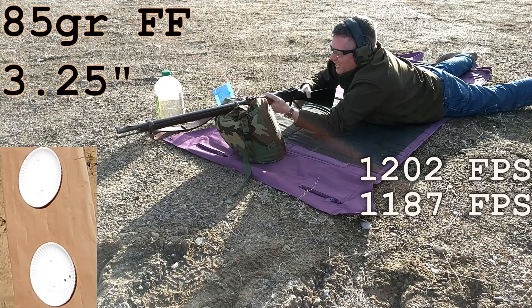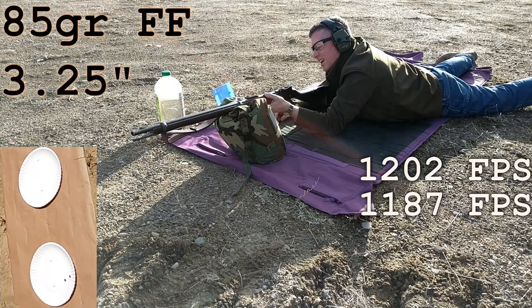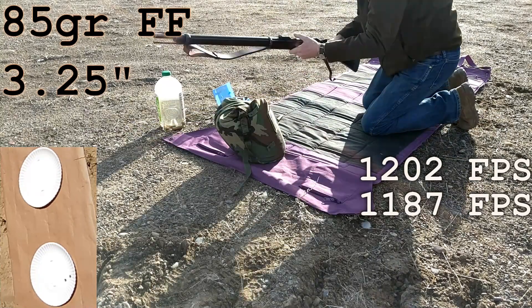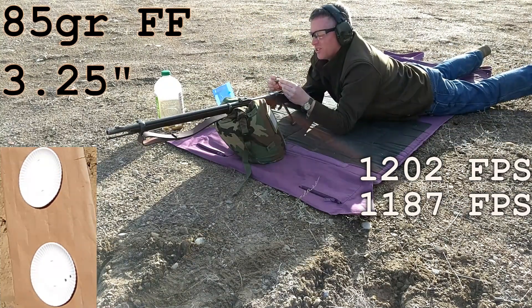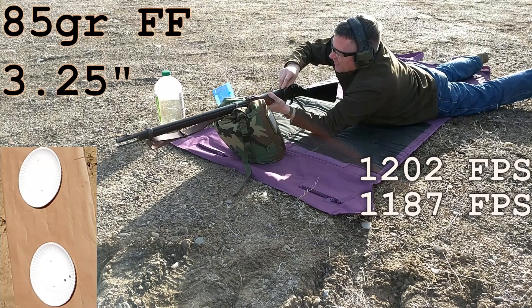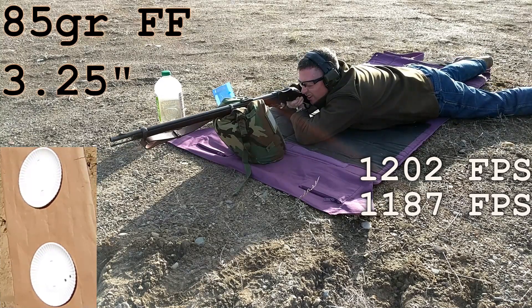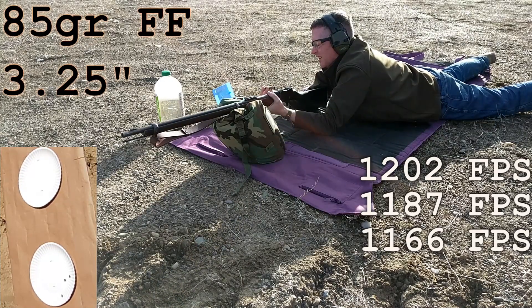Alright, last one. It's getting tight though. There's a lot of fouling or something built up in here. You can see the end of the bullet is pretty dirty. Let's see if it will go. There we go. One more shot. Alright, they all look pretty good.